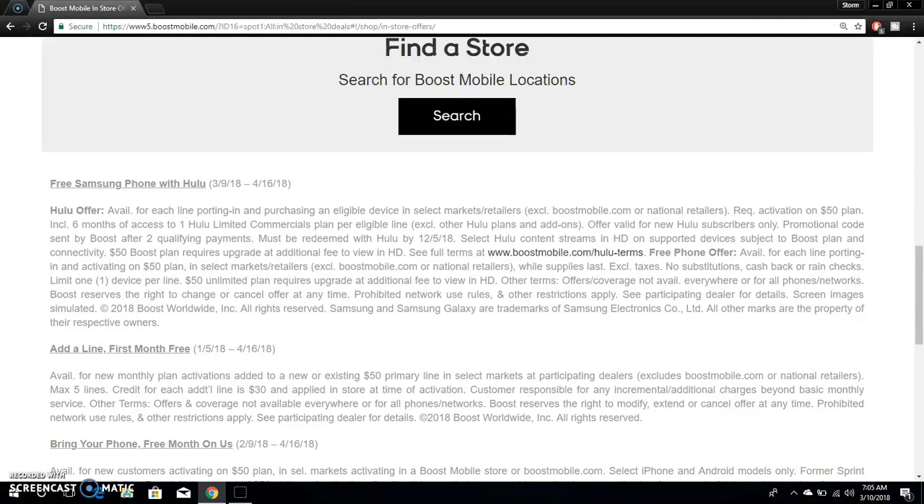It says offer valid for new Hulu subscribers only. So this is for new Hulu subscribers — if you've never had Hulu before, you can get this offer. If you currently have Hulu and you try to get this, you're not going to be able to. So new Hulu subscribers only.